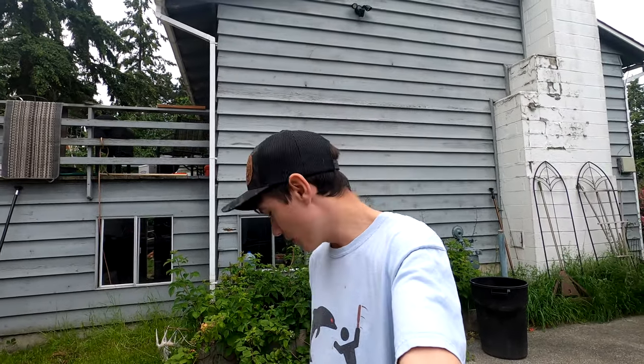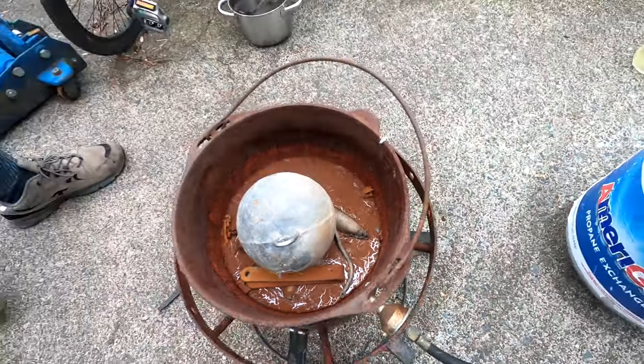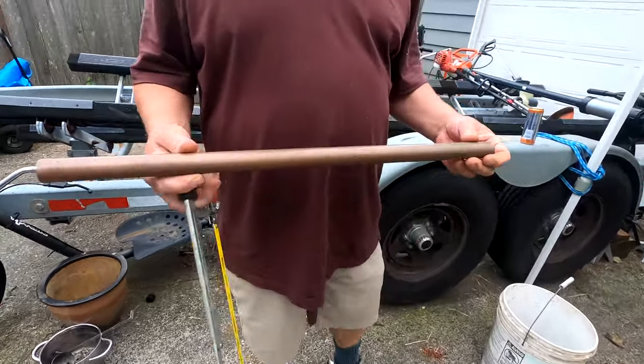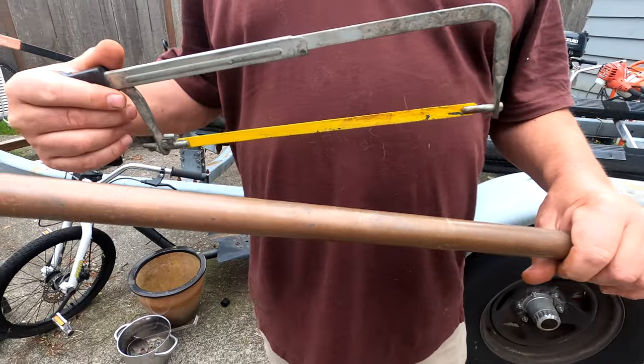With the amount of lead we got in that pot it's going to take quite a while for it to melt down. As you can see the lead is starting to melt. Now we're going to get our copper tube and cut it in half — this is what the outside of our pipe jig is going to be — and we're going to pour the lead inside.